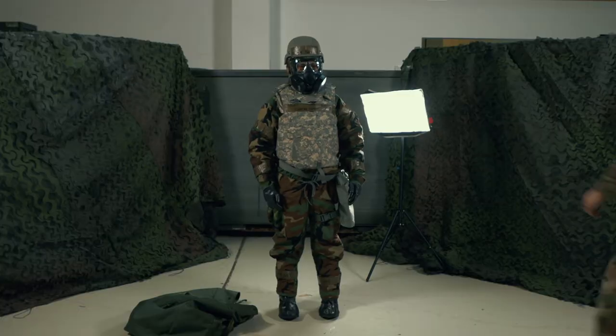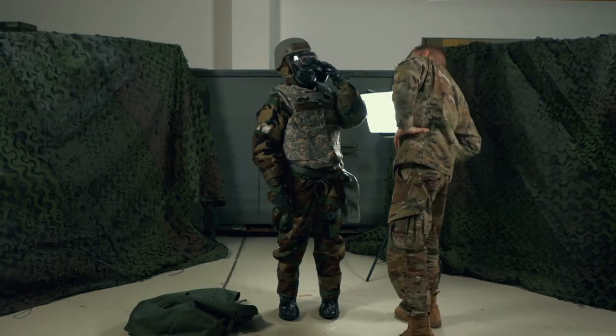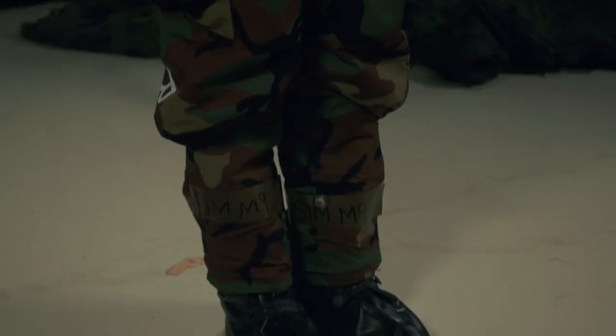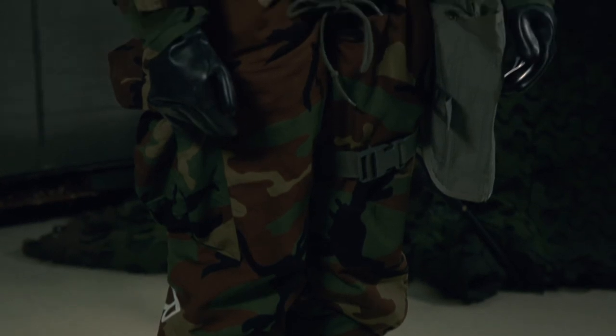Now remember, no matter which MOP level you're in, you'll need to wear your body armor, helmet, and your mask carrier. And you're done! This gear may take some time to put on at first, but with enough practice, you should be able to go from MOP 0 to MOP 4 in 8 minutes.